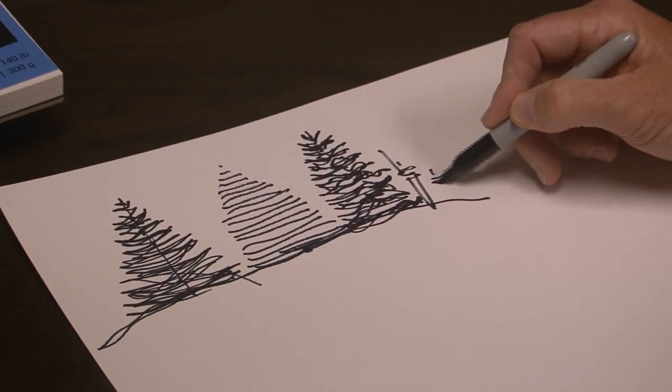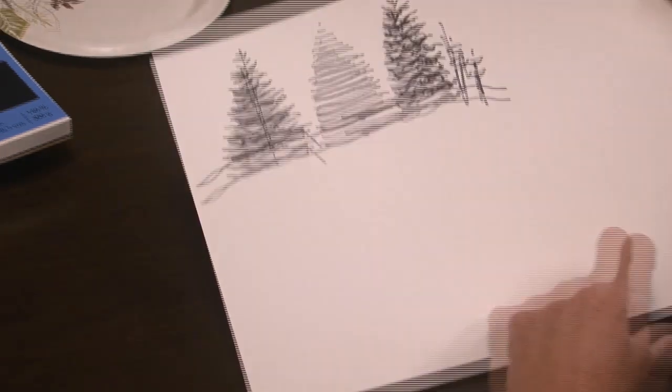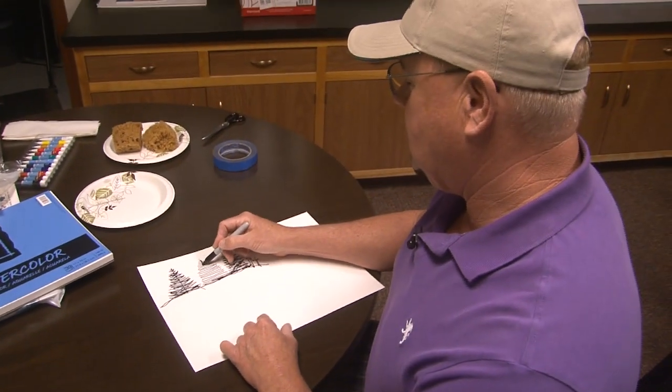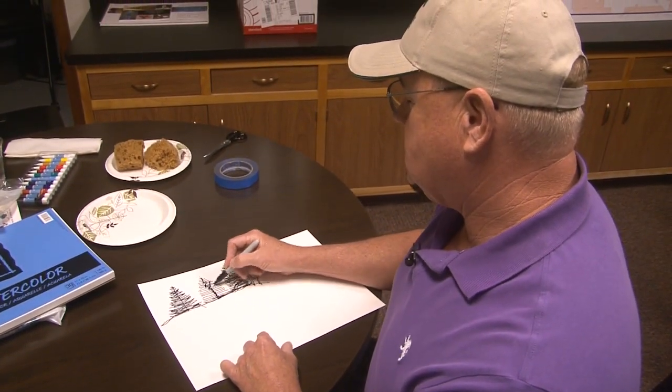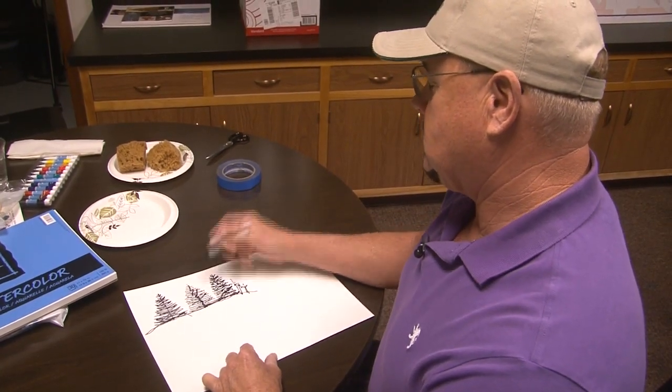He's got his kid with him over here too, and they're holding hands. So there's a group of evergreen trees. You could go back in and add a center trunk to make it look a little more naturalistic like that.